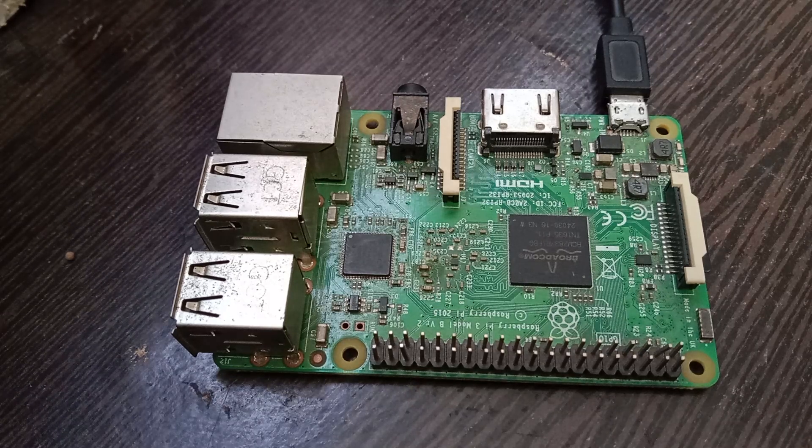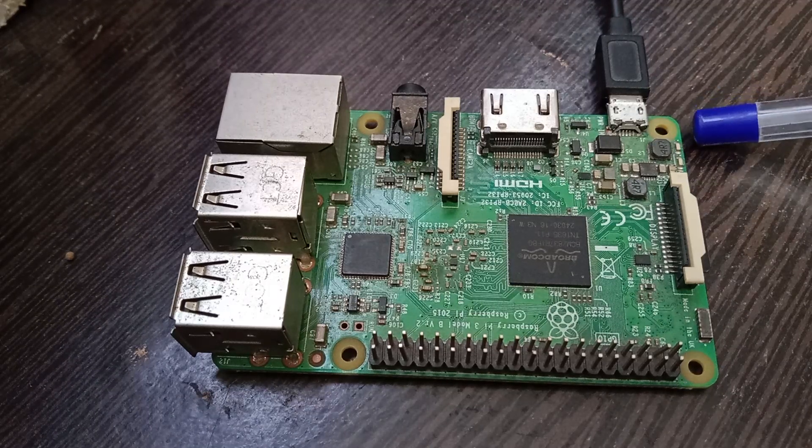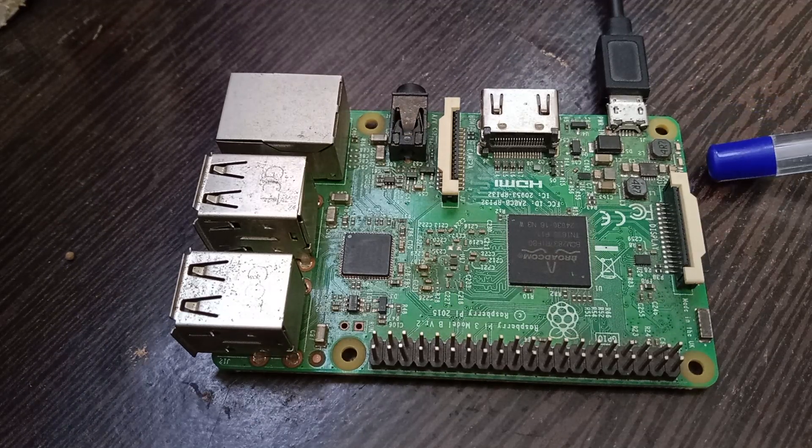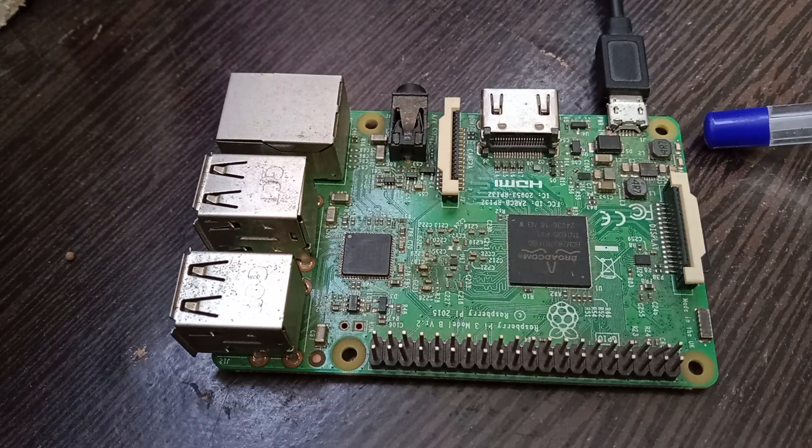On the Raspberry Pi board, there are two LEDs. The first one on the top, nearer to the USB connector, is a red LED, and below that is a green LED. The red LED indicates power — if you provide appropriate power to your Raspberry Pi board, the red LED glows continuously.